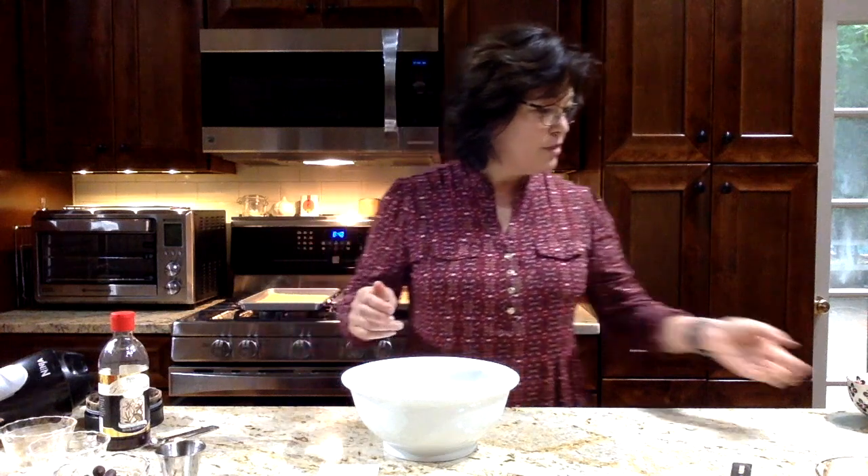I have one more cookie I'm going to show you. If you like granola bars, you're going to love these cookies — it's basically a granola bar in a cookie shape. What I've done is I've taken rolled oats, toasted them in a frying pan over low heat, stirring them on occasion. Make sure they don't burn — don't walk away because they will burn on you. I toasted them until they were nice and fragrant and a little bit browned, and I'm going to put that in a bowl.